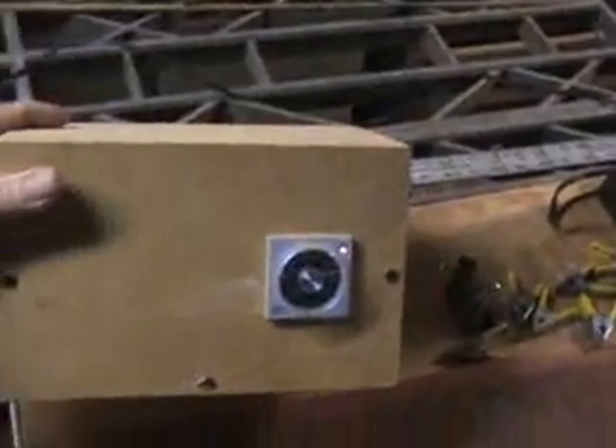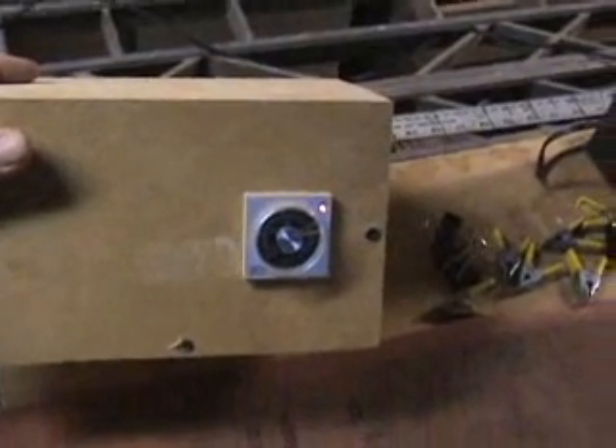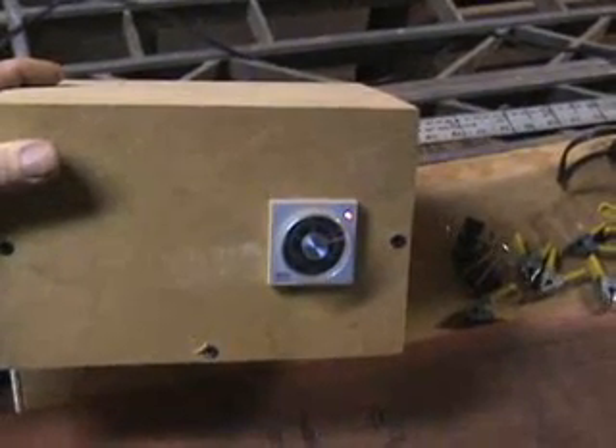We've got the timer — it's a standard photographic timer. Here's the control unit. You can see the red light is on right now. It's set at the right temperature.